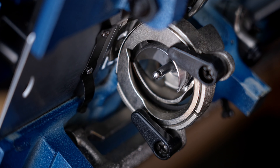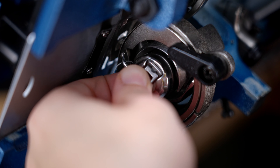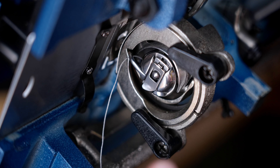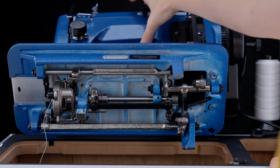For faster bobbin winding, turn the worker bee speed control all the way up. When the bobbin is full, it will stop spinning. You will want the bobbin to stop when the thread is 1/16th inch away from the edge.